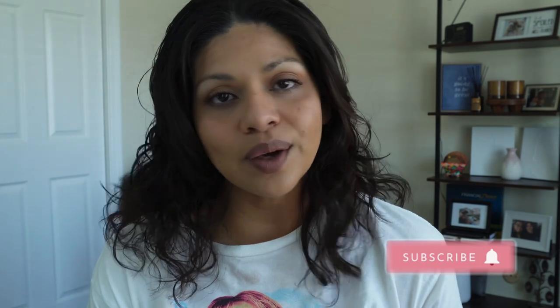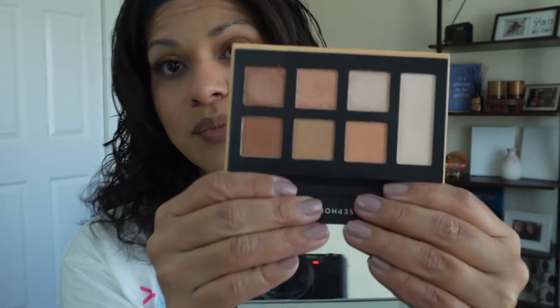Hi guys, welcome back to my channel. My name is Mimi and I'm so happy that you're here. Today I am doing a very quick get ready with me — a very simple look, just more of a tan glowy look. I'm gonna be getting ready for the day. I actually used the Sephora Destinations palette, Off the Grid. This is the first time I used this palette — beautiful palette, I actually really liked it. So if you want to see how I achieve this look using this palette, then please keep watching.